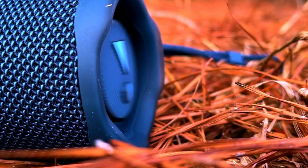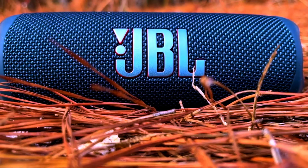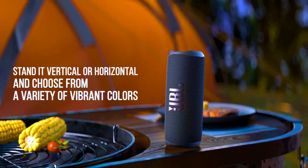Superior Sound Quality — Bold, Clear, and Deep Bass. Now let's dive into what really matters: sound. The JBL Flip 6 delivers an audio experience that punches well above its size.